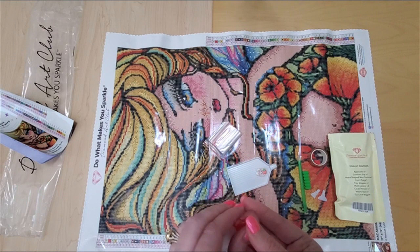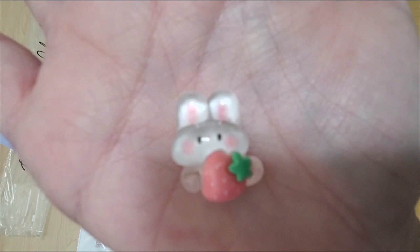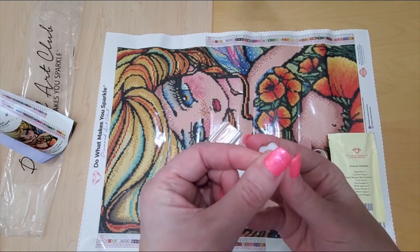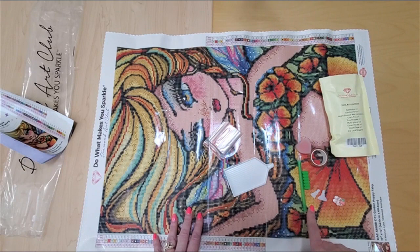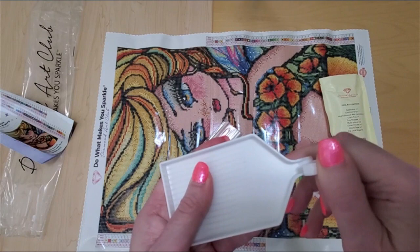Look at this little cover minder — it's a little bunny with a strawberry. Isn't that super cute? If you don't know how to use a cover minder, you take the extra little magnet off, then you pull back your plastic, and you can put this here and it holds your plastic back while you're working on your section. And we have our Diamond Art Club tray — just shake it gently, the stopper comes out. This prevents the drills from coming out the end while you're shaking it.